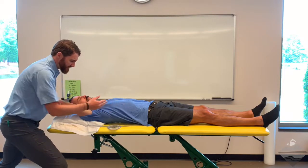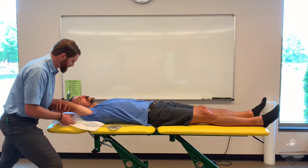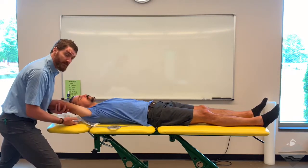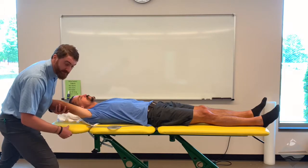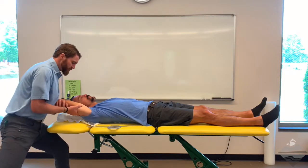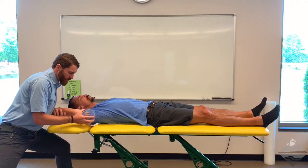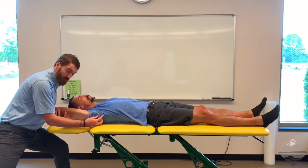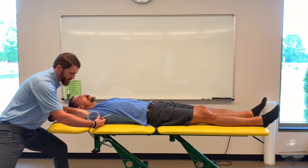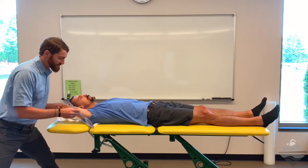When taking a flexion measurement, be mindful that the pillow can block end range of motion. You may ask the patient to lift their head and neck, slide the pillow over, and then relax. On a high-low table, if you have someone that's hypermobile, you can also move the headrest out of the way. We can grab our goniometer — the axis of rotation is the joint, the stationary arm is the trunk, and we're looking for the lateral epicondyle of the elbow. In this case we have 172 degrees of passive shoulder flexion.